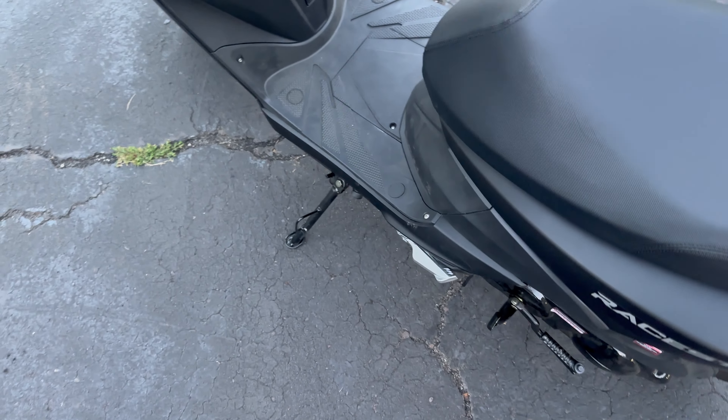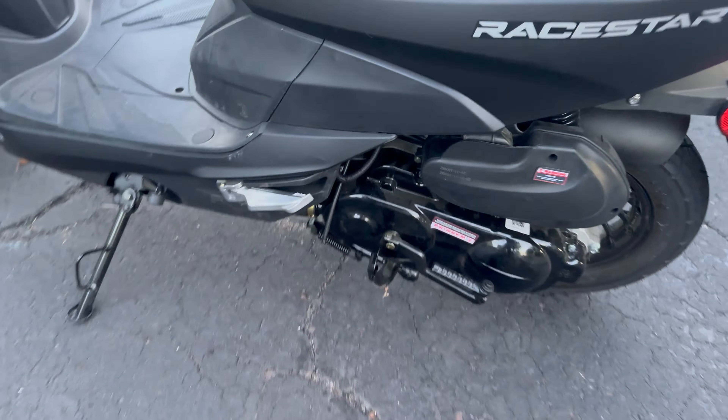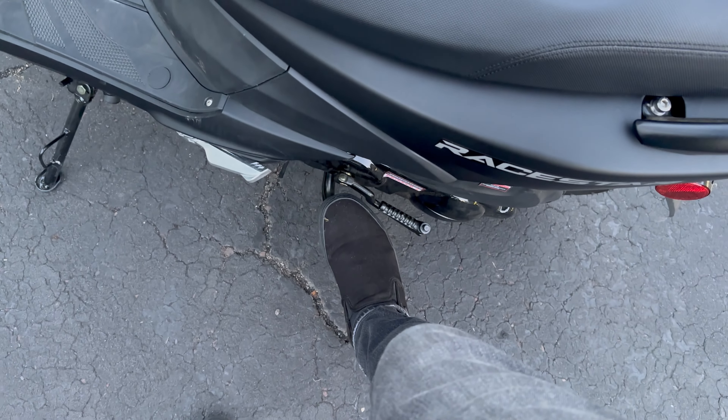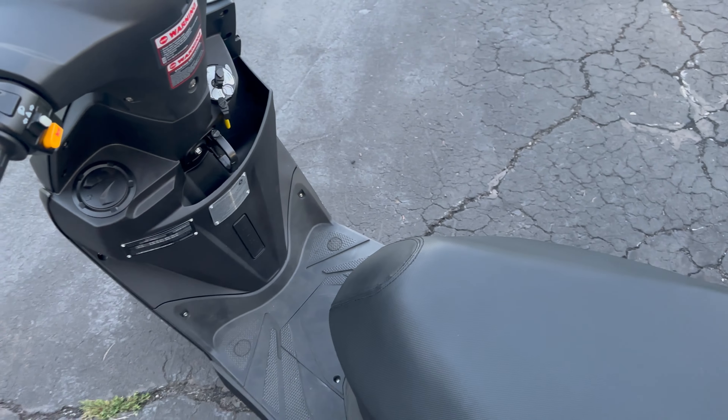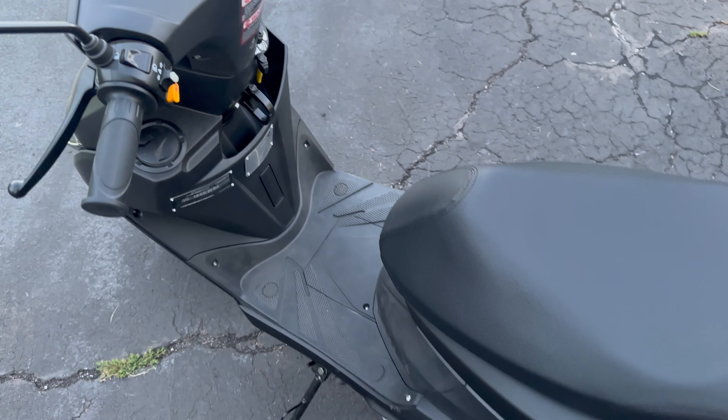You have the kickstand, and then you also have this center stand here. To get the center stand down, you pretty much put your foot on the bottom here and pull up on the bike with two hands to stand it up. I'm not going to show an example of that now, but let's get on this thing and ride it.